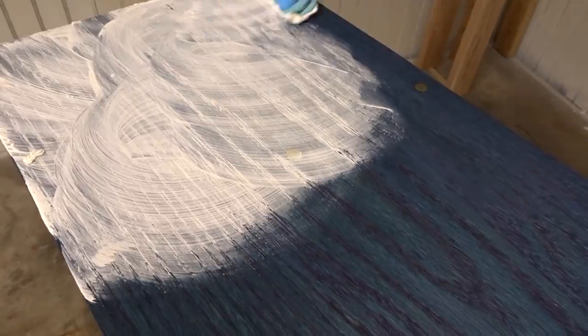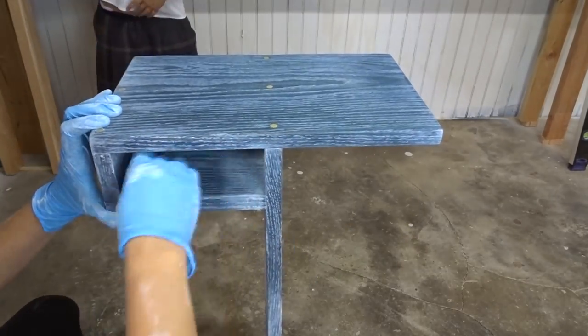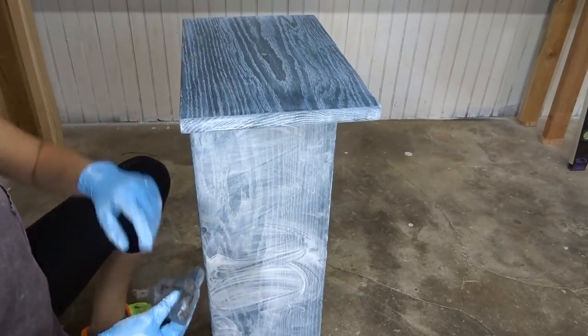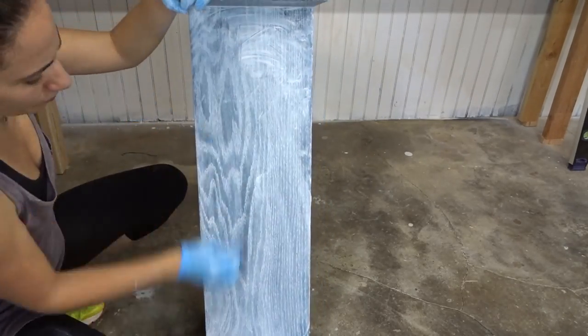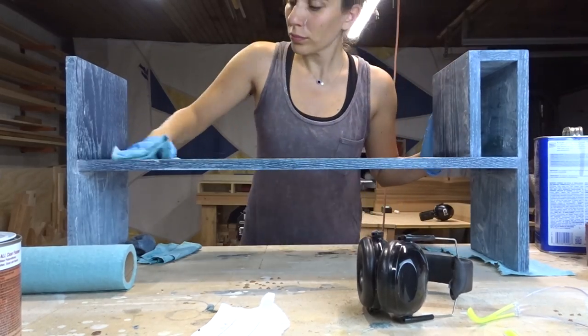Then I used the liming wax — it's by Briwax. I saw a tutorial that said to rub off the excess with steel wool, but that really wasn't working out well and was going to take forever. So I did some googling and found that you can use mineral spirits to wipe off the excess.